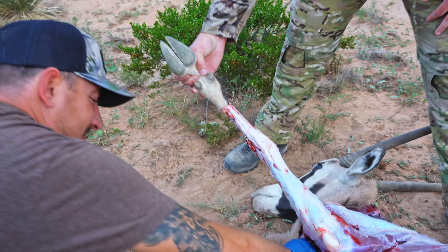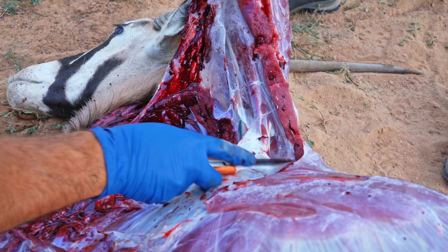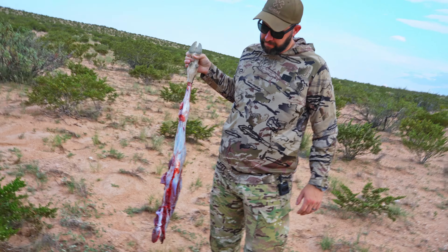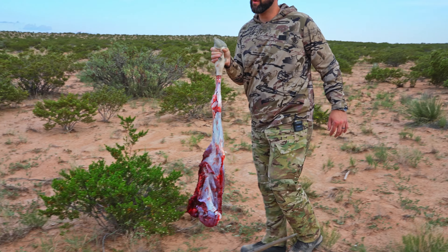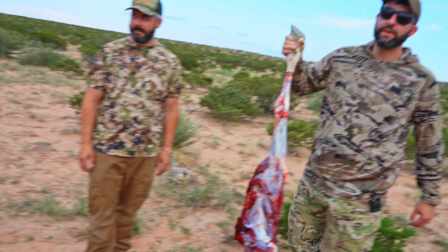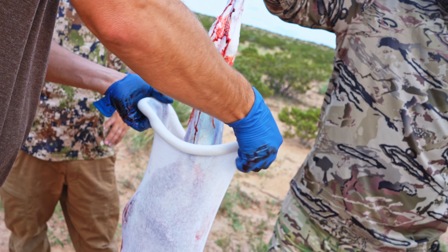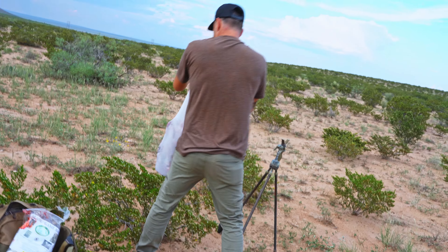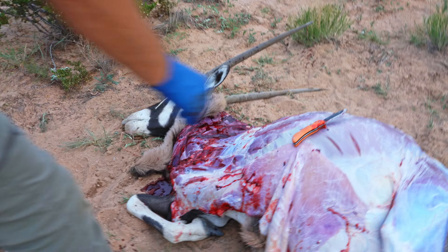Quartering is how it sounds — you're removing the actual quarters, the hind quarters and front quarters. That's where all the desired meat is: the shoulders, glutes, hips, and thighs. Aaron likes to use removable blades for skinning — like little razor blade sets. As the blades go dull you can swap them out without worrying about sharpening knives. It's a cost-effective and time-effective way of cleaning animals. He's just removing the hide from this quarter.